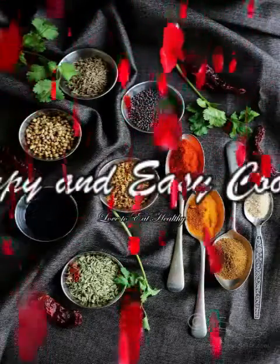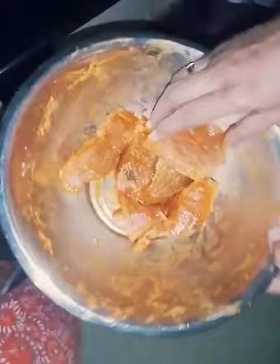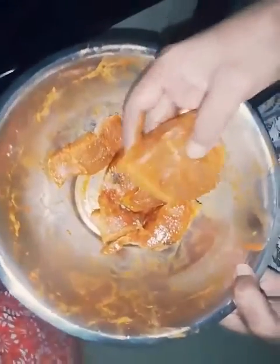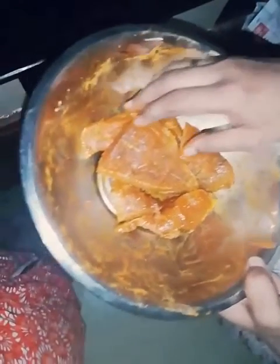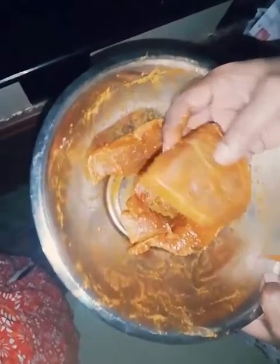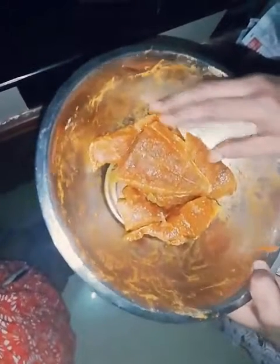Welcome to Happy and Easy Cooking. Let's talk about fish chukka — a fish recipe featuring tuna fish. The tuna fish is very tasty, the texture is very good. You can see how it is done.